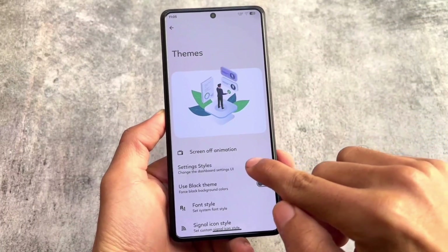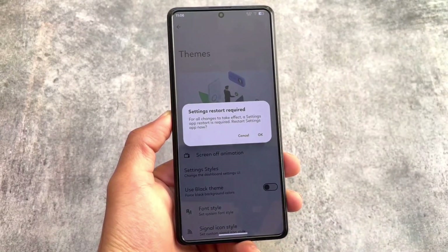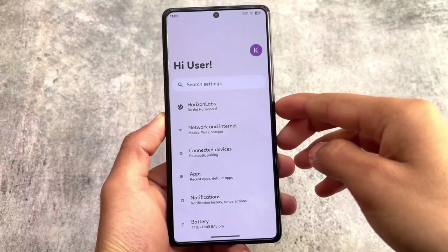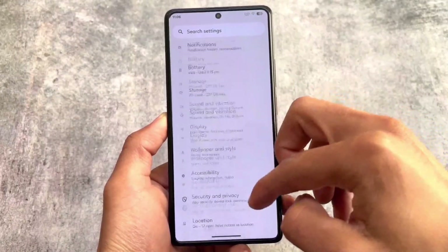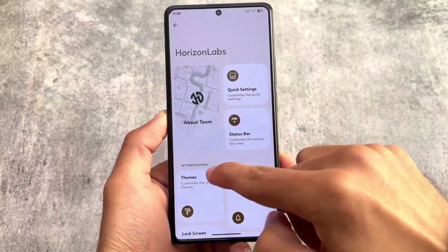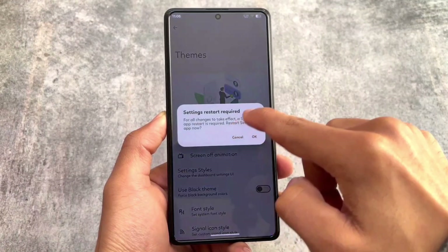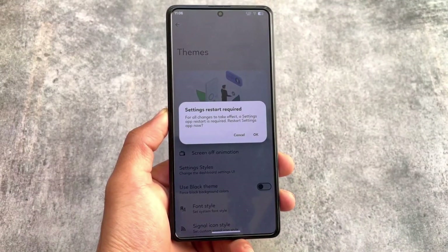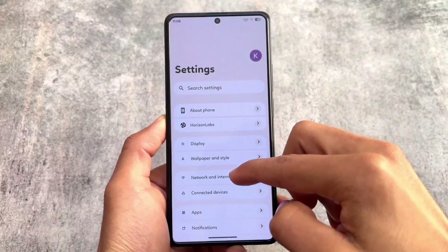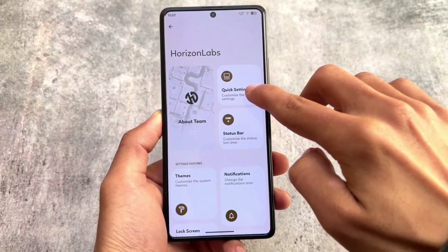Moving on to the theming section, as we were talking about the settings UI — here you have the option: if you choose AOSP style and restart the settings app, this gives you the stock settings UI available in every custom ROM and even stock Pixel devices. But if you want the unique look, go into the theming section, choose Horizon style, restart the settings app, and you get this settings UI with the battery progress bar, storage bar, and card-style UI.